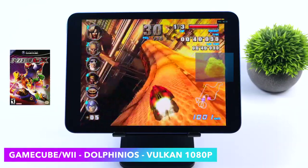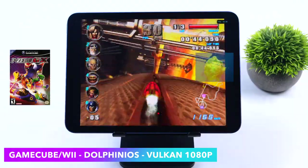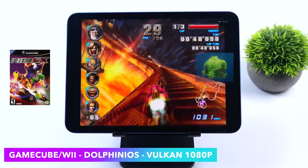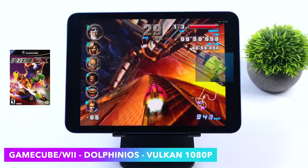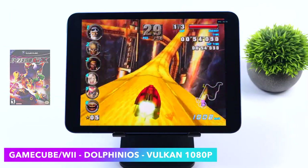I also tested Simpsons Hit and Run and Automobilista — one of my favorite racing games — both running at 1080p without any issues.